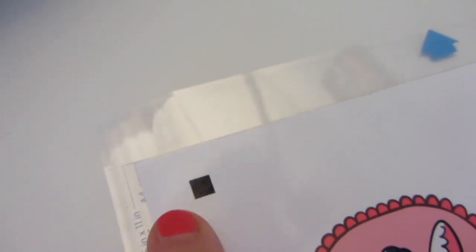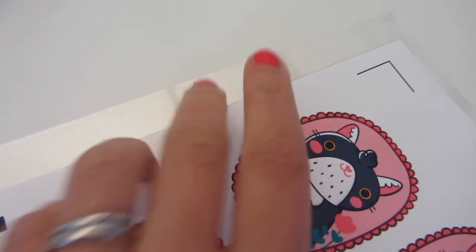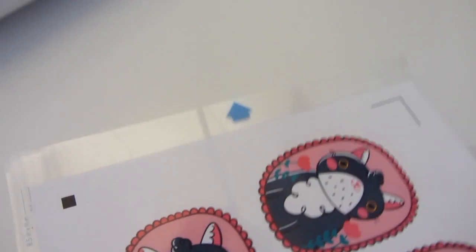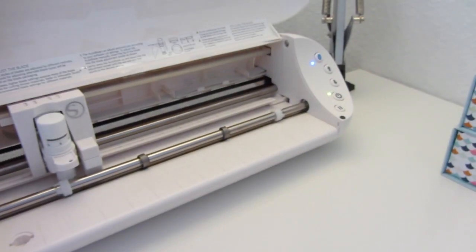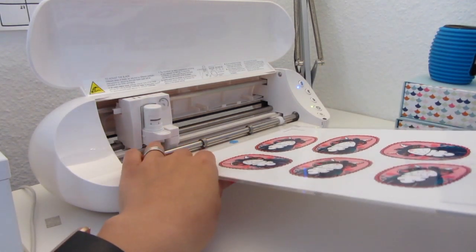You have to place the sheet where it says A4, with the arrows in this direction. Now I'm going to open the cutting machine and load the mat.